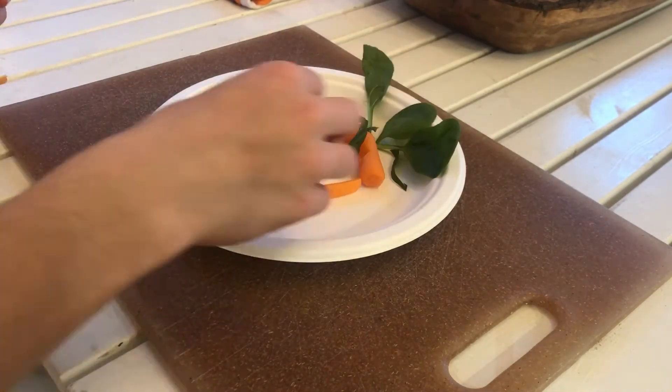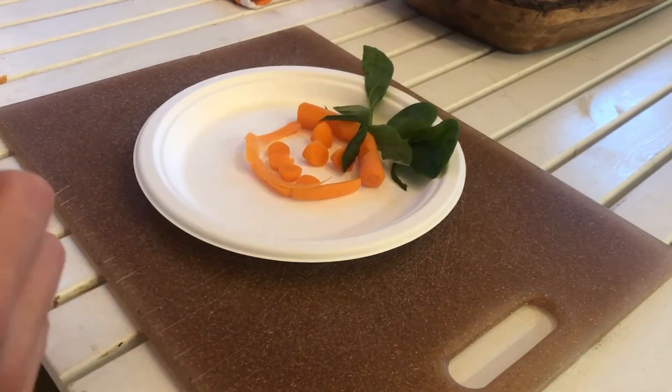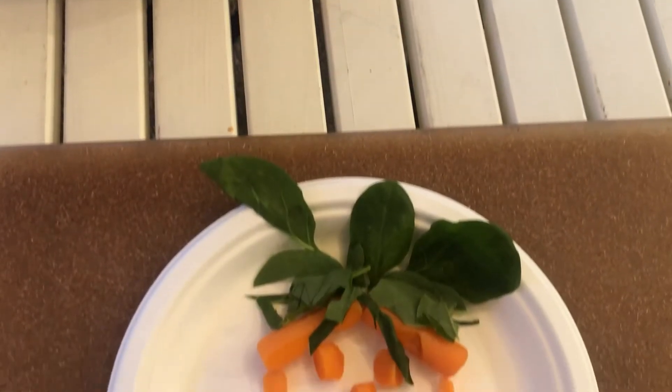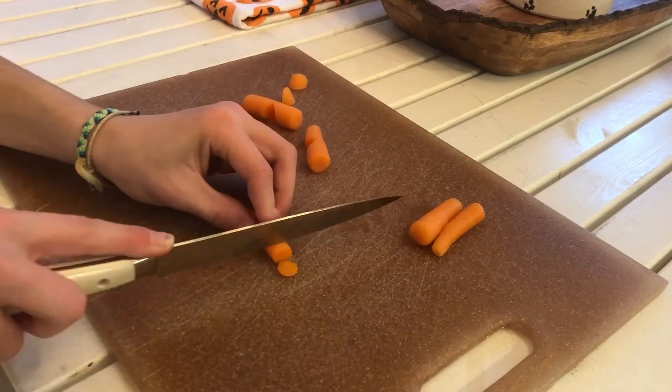Now I'm going around with the spinach to make the leaves of the pumpkin, and here is the finished product. I'm just doing it once more because I need one for Bambi as well.